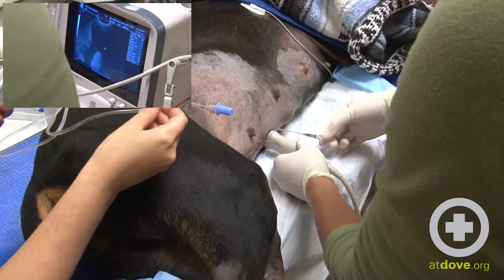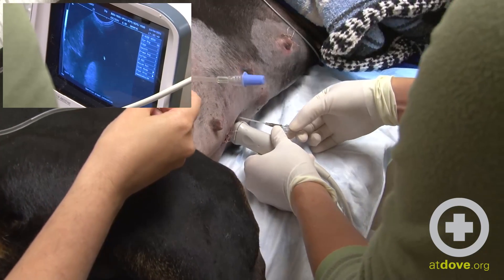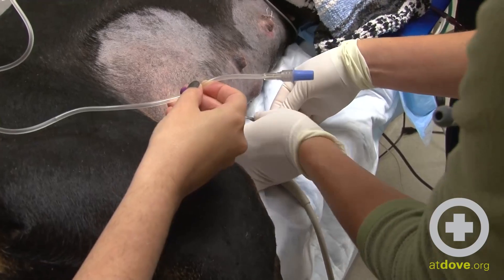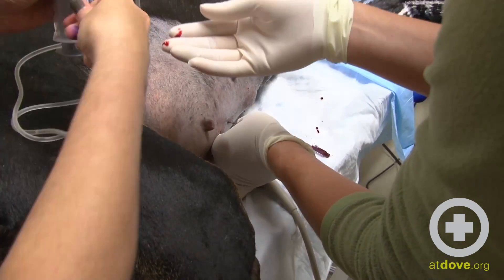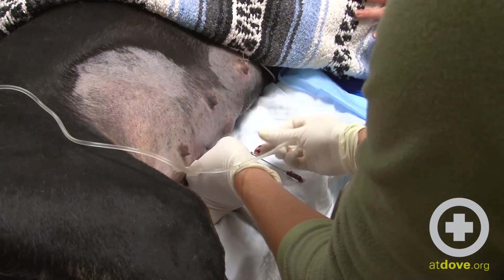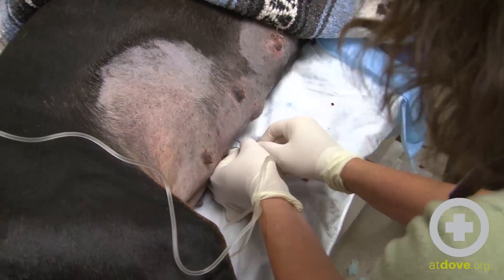We're using the ultrasound to find the optimum fluid pocket, which usually tends to be right around the umbilical. We're attaching the extension connected to the three-way stopcock and the syringe.